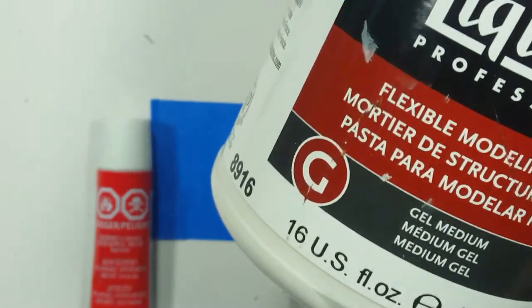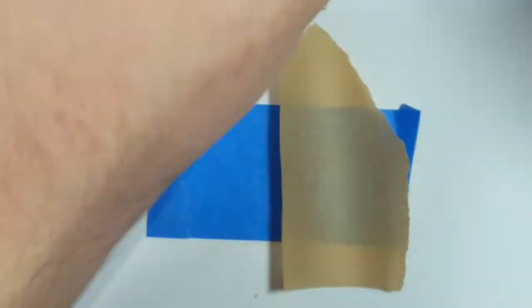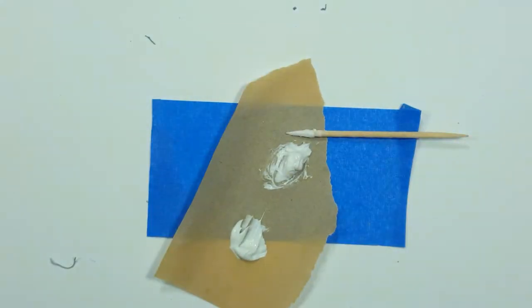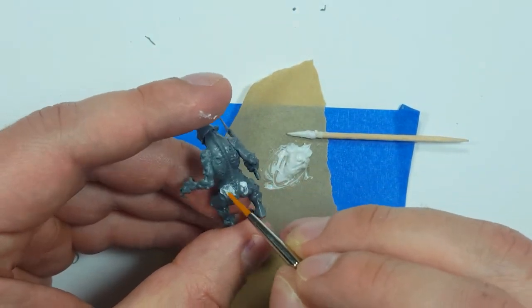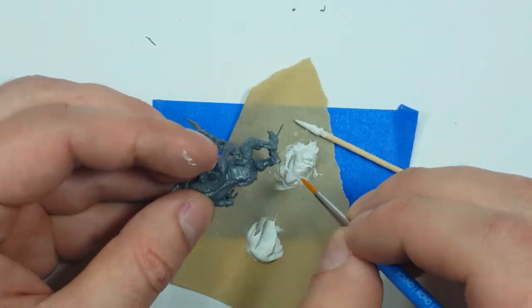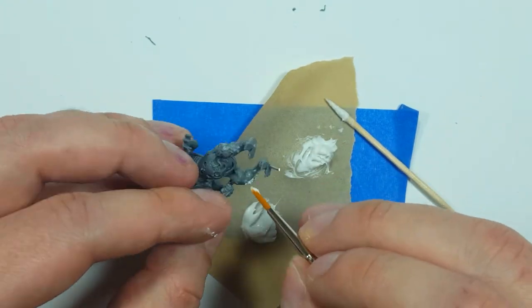Using this Liquitex modeling putty, which has significantly gone up in price since I last painted models, and some model glue, I then begin to mix them together in sort of a one-to-one-ish ratio. Using a synthetic brush, I take this paste and dab it onto all the smooth, flat parts of the model all over. I want to make it look like this thing has some rotting flesh, skin disease, texture. I use a dabbing motion to get the effect — not brush strokes, dabbing.